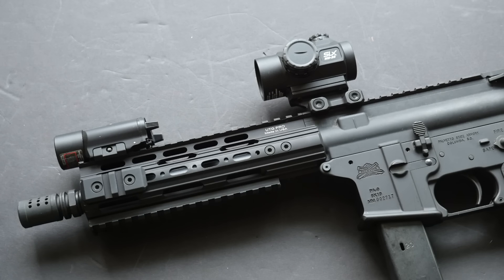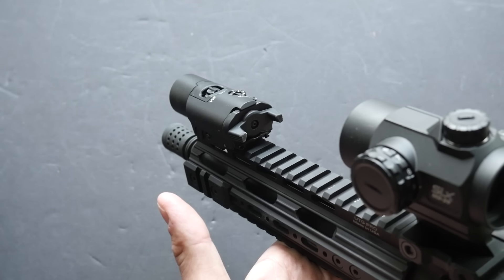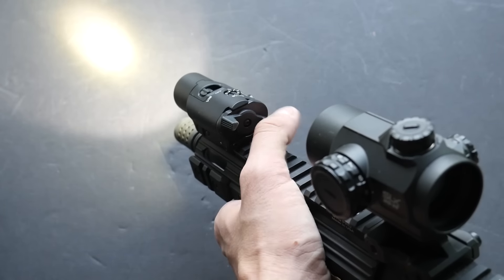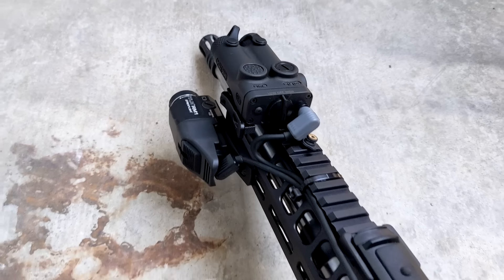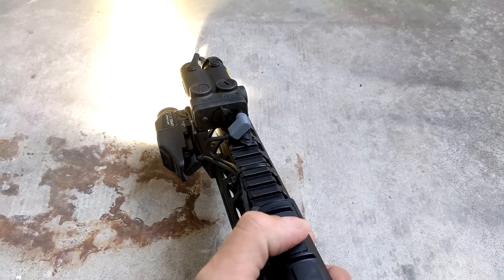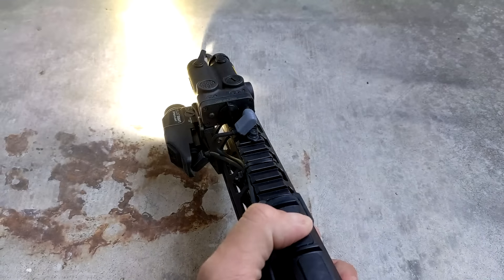You can in theory mount the VIR-2 in such a way that it works on a long gun. For example, I have my VIR-2 mounted to the top rail of my AR-9 pistol. I'm able to activate the momentary-only side of the switch with my support hand thumb, very similar to how I would activate a top-mounted tape switch. It's not ergonomically perfect, but it does work pretty well. If you were forced to mount one in the 3, 6, or 9 o'clock positions, it would get more complicated and you may require the remote switch kit.